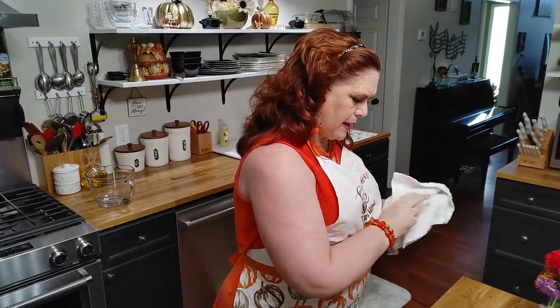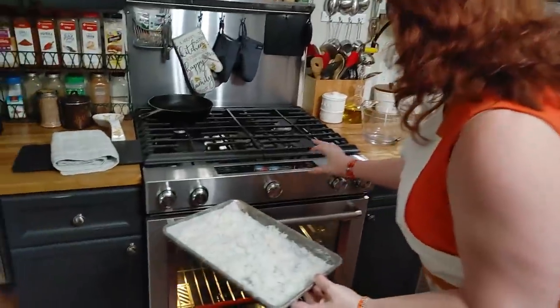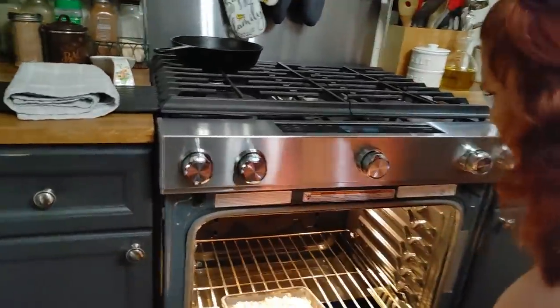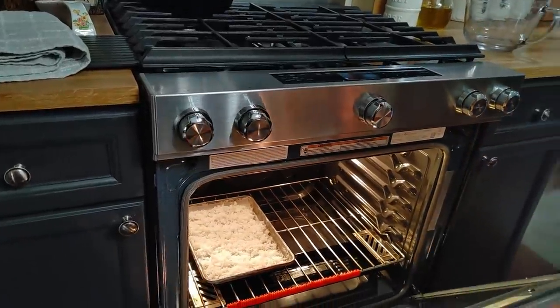We're going to slide this in the oven. I tell you to bake it until it's golden brown — I don't tell you how long because you have to watch it. We're going to slide this in my 350-degree oven, and I'm going to leave room for my pie crust on the other side.